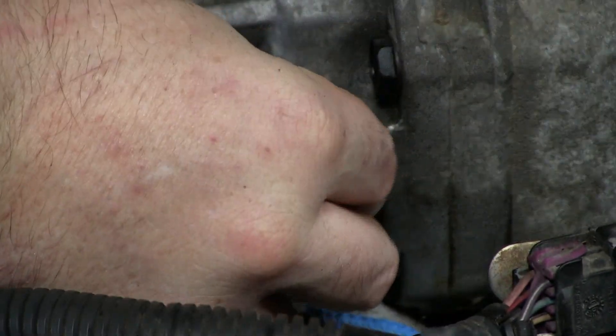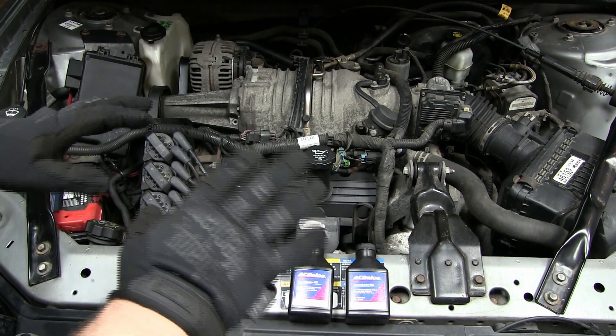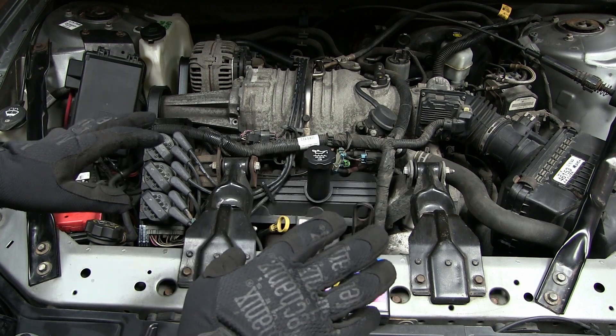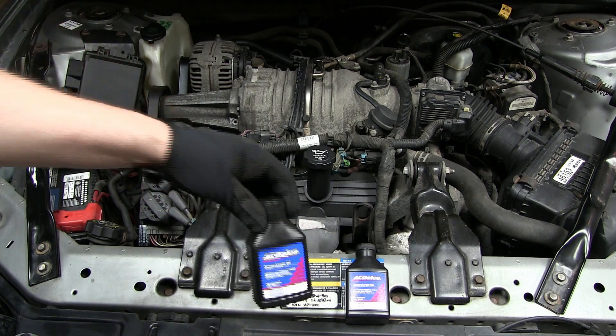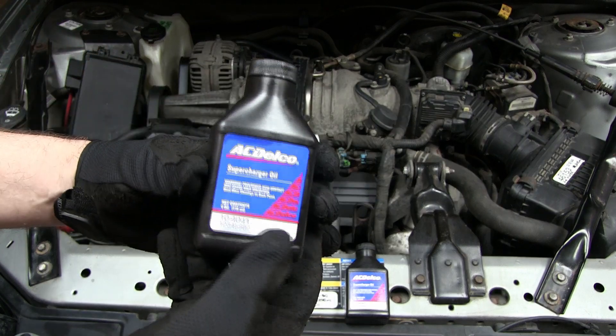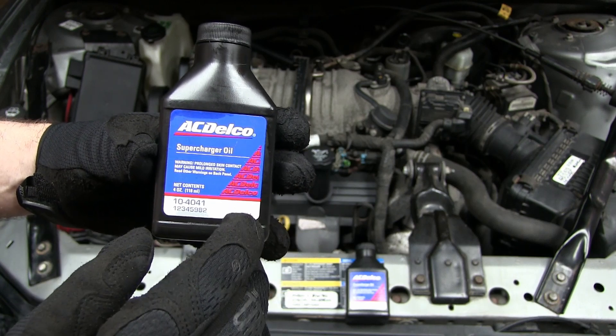Alright, I'm all done. This is such an easy project — anybody can do this and get it done within about 30 minutes. The belt cost me $18 and the fluid is a little pricey — two bottles, four ounces each, both bottles cost me $26 shipped to my door.